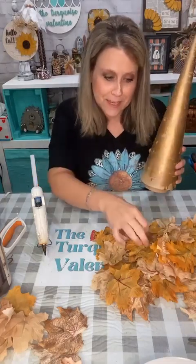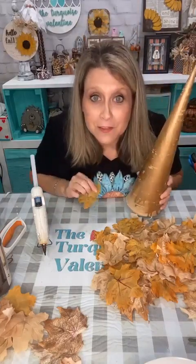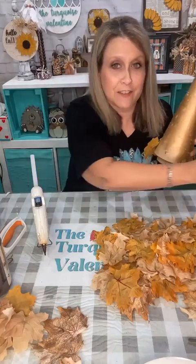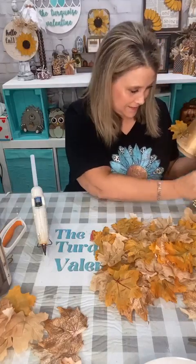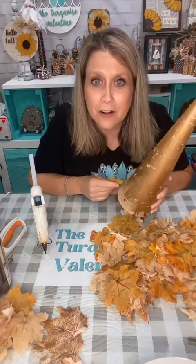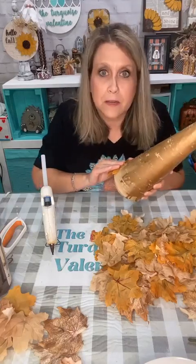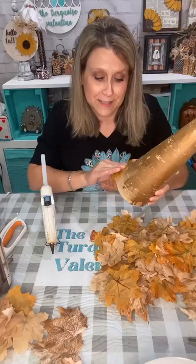So I'm going to take these leaves and cover this whole cone. These are probably going to go on my mantle on my fireplace beside my TV — I've got two of them so I knew I needed a whole bunch of leaves.